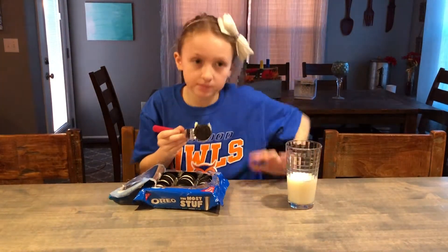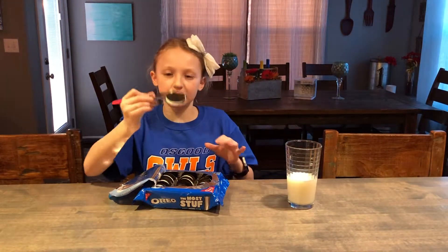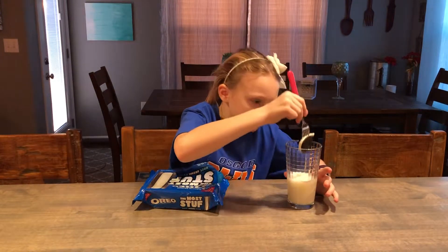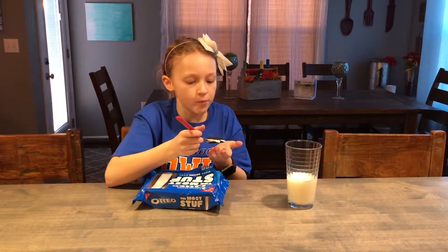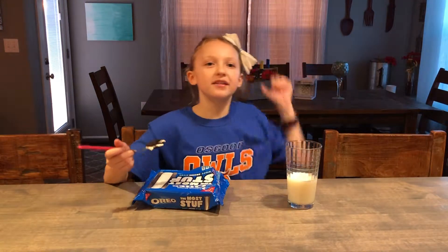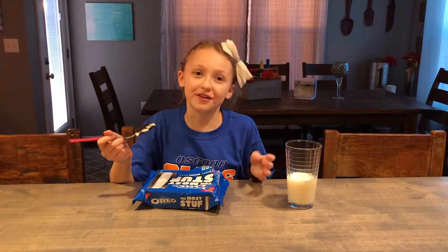Mmm. This is actually really good. And it's coming off the other end. But let's dunk it in the milk. And now let's taste it. Mmm. I give it a 10 out of 10. I always give stuff a 10 out of 10.